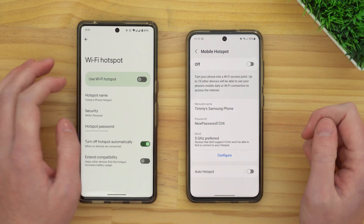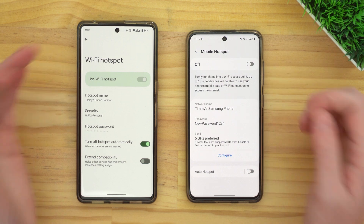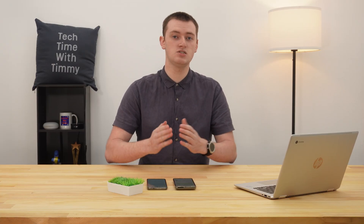Now you can go ahead and tap the On switch at the top of the screen to turn the hotspot on, and your phone will begin broadcasting its own Wi-Fi network. Now you can go ahead and connect your Chromebook to it.